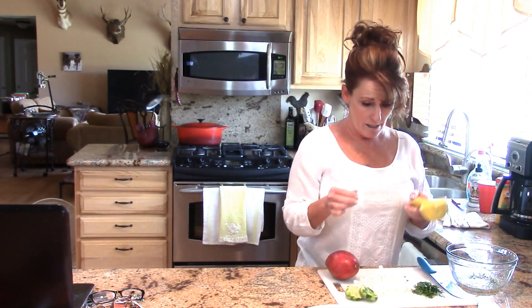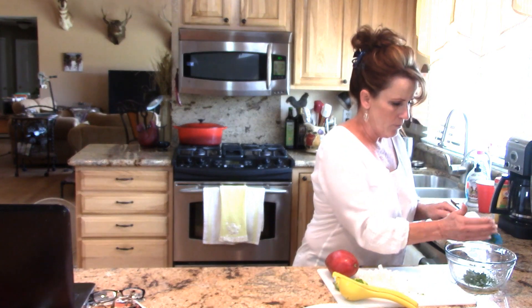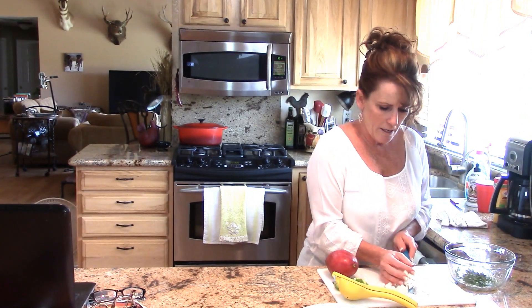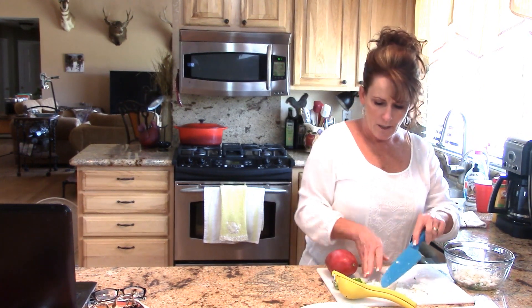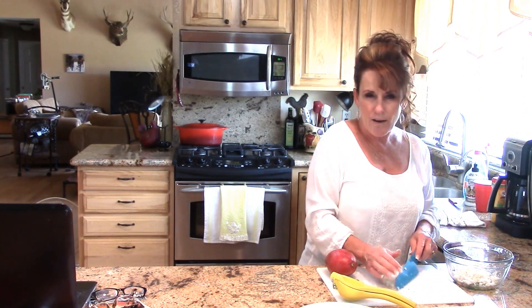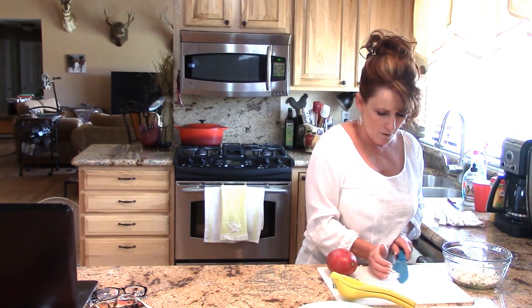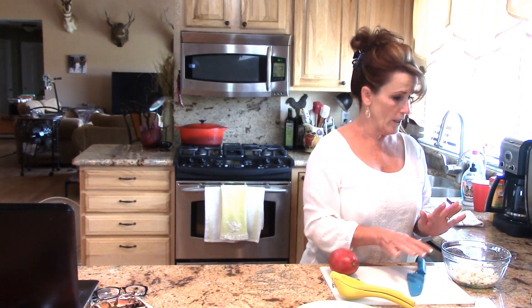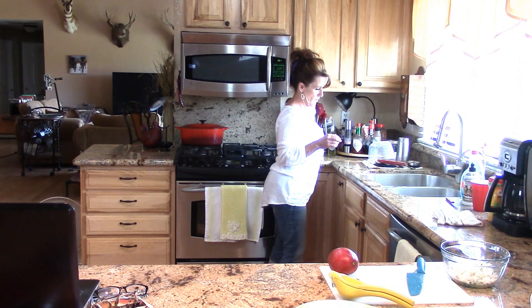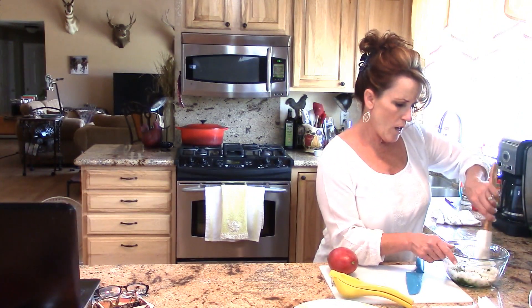This little gadget right here for juicing is a must-have in the kitchen — I just love it. Go ahead and put my cilantro and my onion in, and then we're going to add mango and a little bit of tomato. The savory tomato flavor with the sweet mango just goes fantastic together. I love the onion, so we'll go ahead and stir that. While this sits in the refrigerator, we'll get our trout.